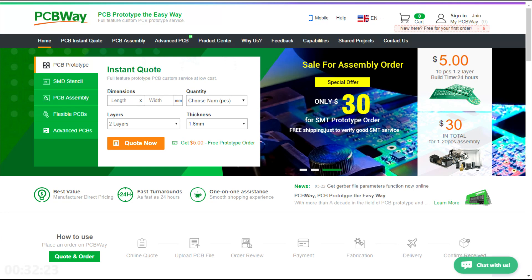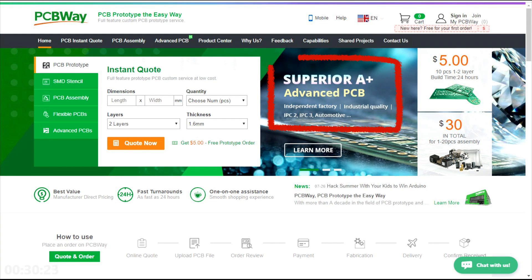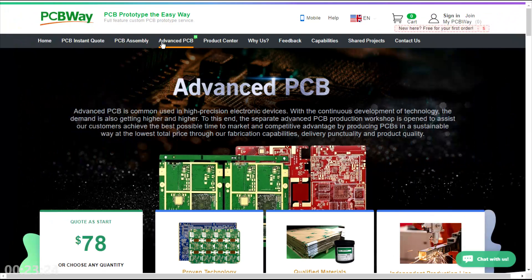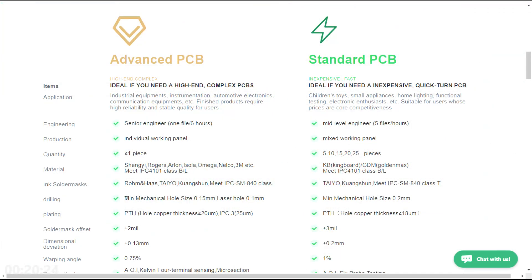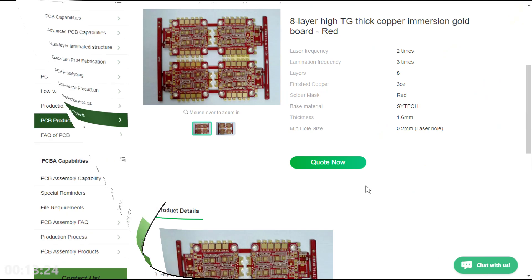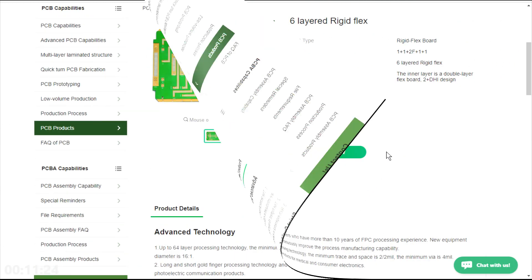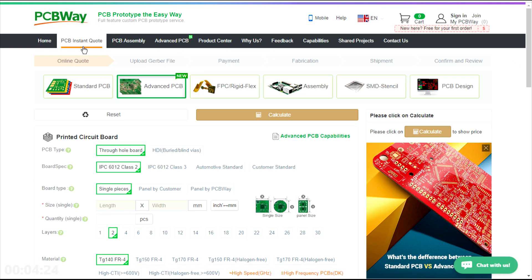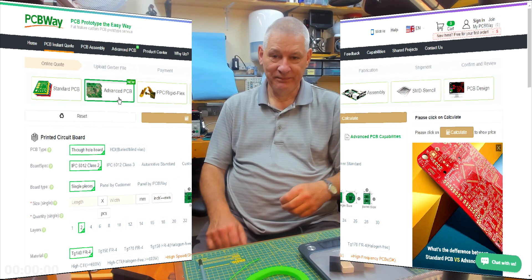A big shout out to my sponsor PCBWay - PCB prototype the easy way. Let's have a look at their new Superior A-plus Advanced PCB service. You can find all the details and there's a handy comparison table. Scroll down to the PCB showcase to see examples. Just go to their easy online PCB instant quote page and select the advanced PCB option. If you have advanced requirements for your PCB, try PCBWay now.